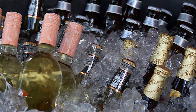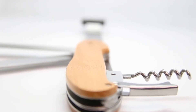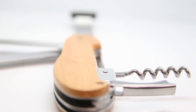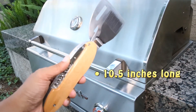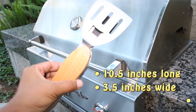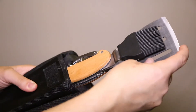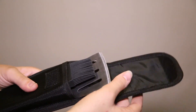A barbecue isn't a party without beer and wine, and this tool has what you need to make it happen. Extend the corkscrew and bottle opener to get the party started. This tool is ten and a half inches long and three and a half inches wide folded, and weighs around 1.6 pounds. It can easily be cleaned and safely stored into its 420 denier case.